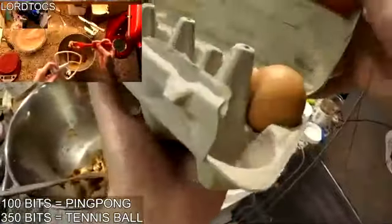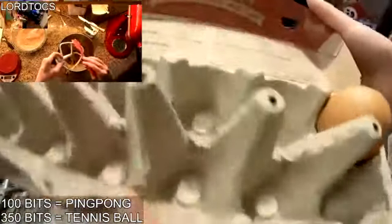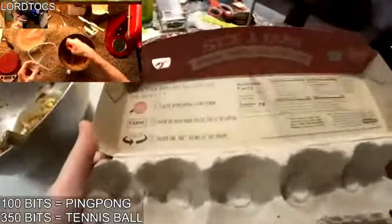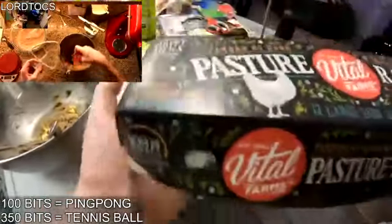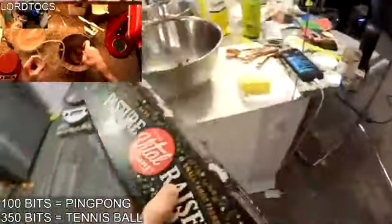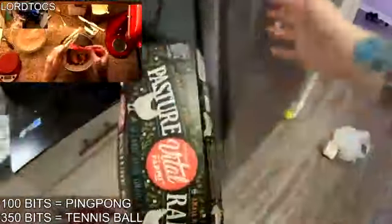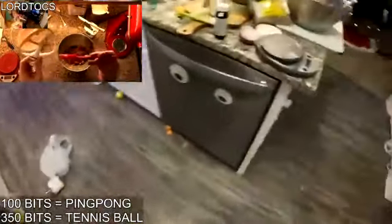Eggs came with a trading card? Yeah, they had like the chicken of the month. Oh my god. I don't know where I put that thing — it could have been worth a lot. That's what the kids want these days: chicken trading cards.